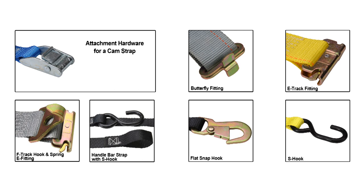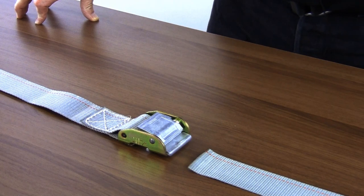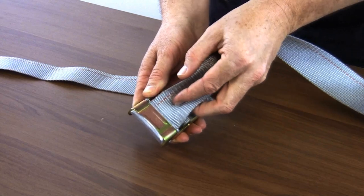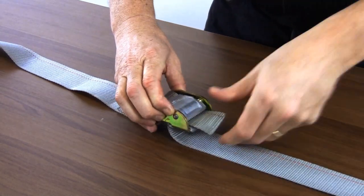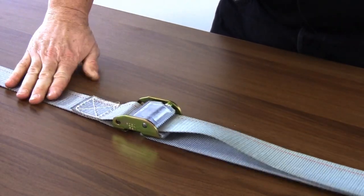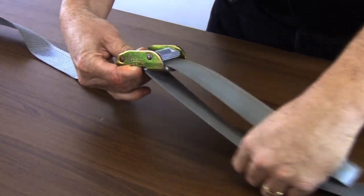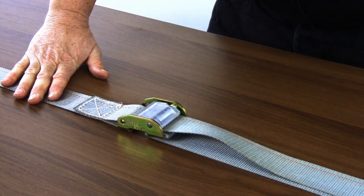Cam buckles typically come in 1 and 2 inch sizes. To thread a cam buckle, turn it over and thread your strap back through while pressing the thumb release. While pressing the thumb release, pull the strap to your desired tension, then release. To remove the strap, press the thumb button and simply pull the strap — you don't have to pull it completely out, just enough to get to your cargo.